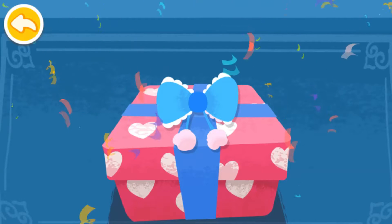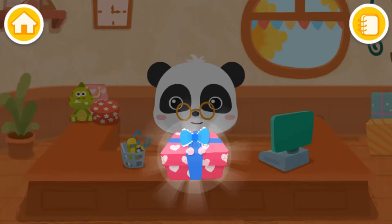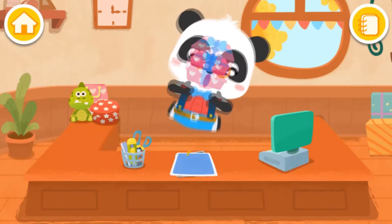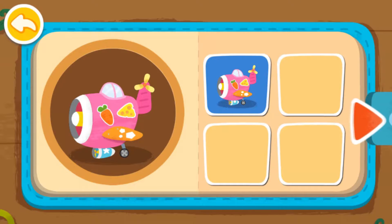Wow! The gift has been wrapped beautifully. Yay! Another gift is ready. Let's make more gifts together.